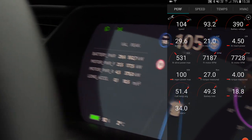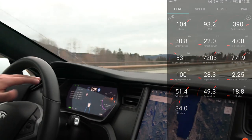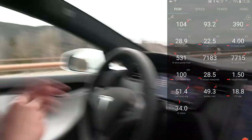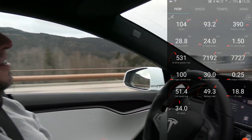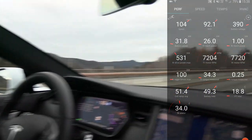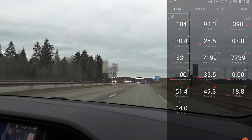So it actually went higher than the car suggested. That was brutal, man. And I don't know if you saw it, but the ESC was fighting with the car all the time. So the yellow light — yeah. We should have summer tires when we do this test.